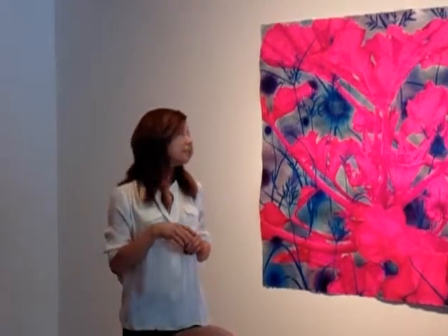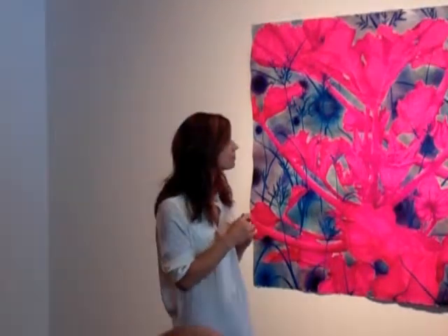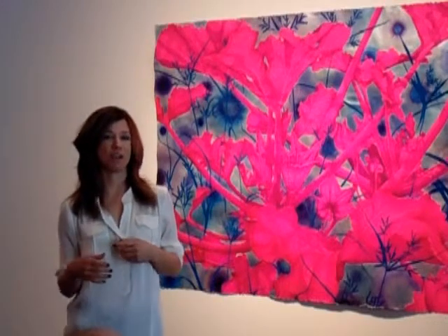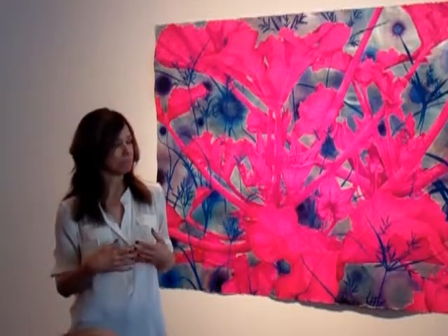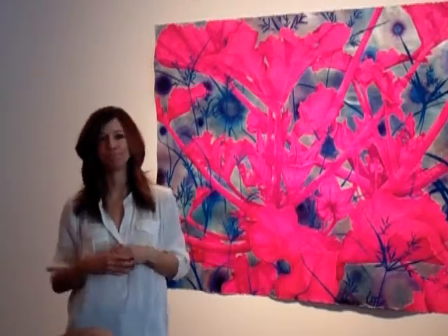Did you have any surprises when you jumped up in scale that you didn't expect — anything unique about doing something this large that was challenging or rewarding? I love the scale. I like work that when I go into it, it surprises me. I really want to surprise myself — or why do it? This scale just made it so much more impactful. And that's why I want to go even bigger if I can.